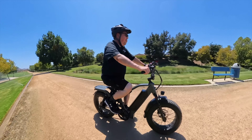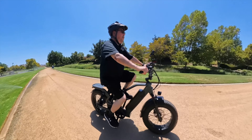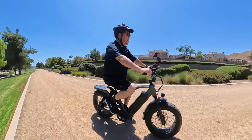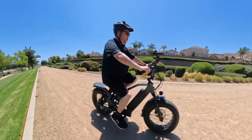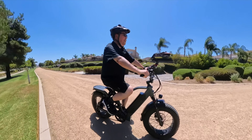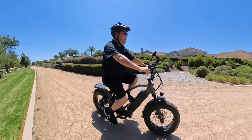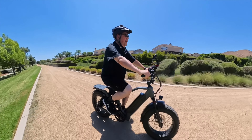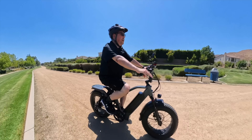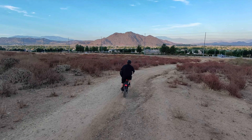This bike can handle light gravel very well, so some light off-roading should be fine. This is like sand and gravel terrain, and these four-inch-wide fat tires are just fine for this kind of terrain. The one thing that makes this bike stand out is really that magic suspension — it feels incredibly smooth even on terrain like this. Street riding is good, and light off-road riding is good.